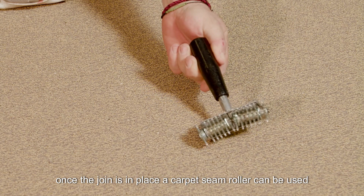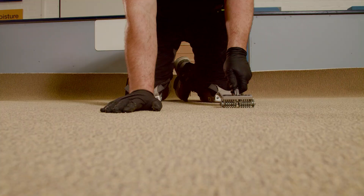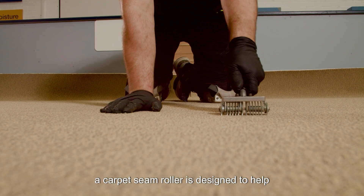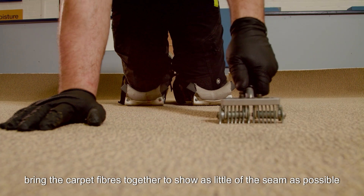The join is now ready to receive the second cut of carpet, which should be installed using the same methods as the first cut. Once the join is in place, a carpet seam roller can be used. A carpet seam roller is designed to help bring the carpet fibers together to show as little of the seam as possible.